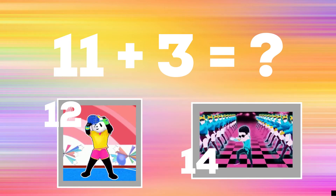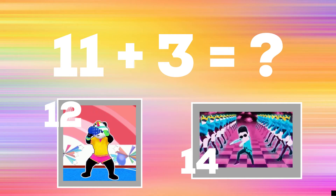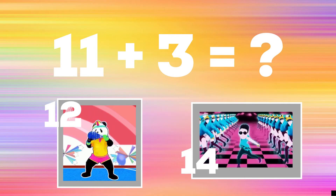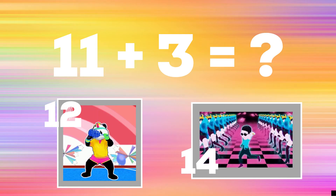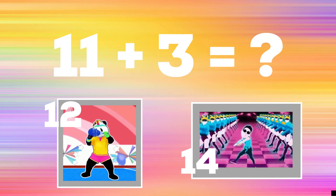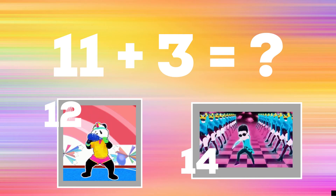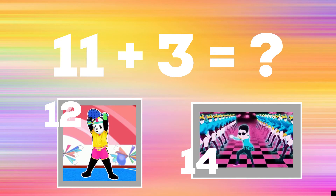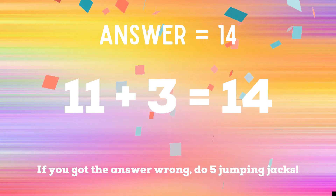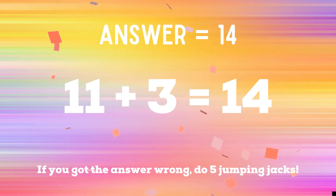Get ready — eleven plus three equals? If you think the number is 12, do some up and down squats. If you think the number is 14, copy the guy next to the number 14. The correct answer is 14. If you got the answer right, great job. If not, you have five jumping jacks to do. Ready, go!